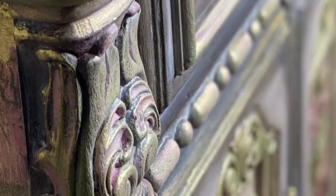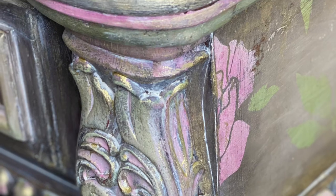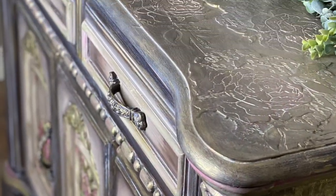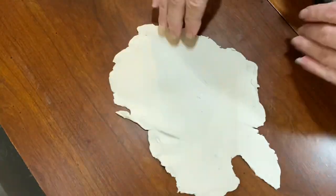Hey y'all, it's me — stick around, I want to show you how I transformed this little grungy buffet into a gorgeous, beautiful piece. The top of this buffet was really in bad shape.